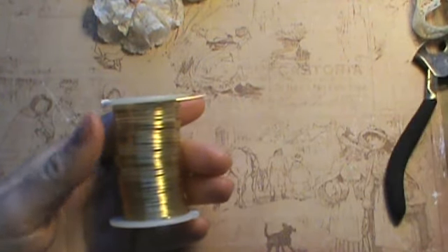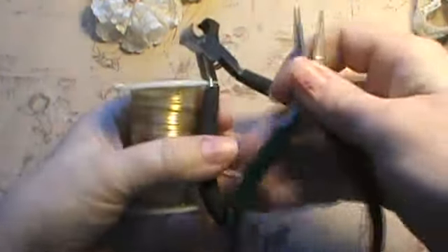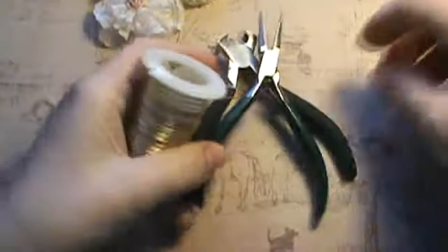All you need is craft wire — probably the thinner the better, though this thicker wire still works — wire cutters, pliers, and your lace.